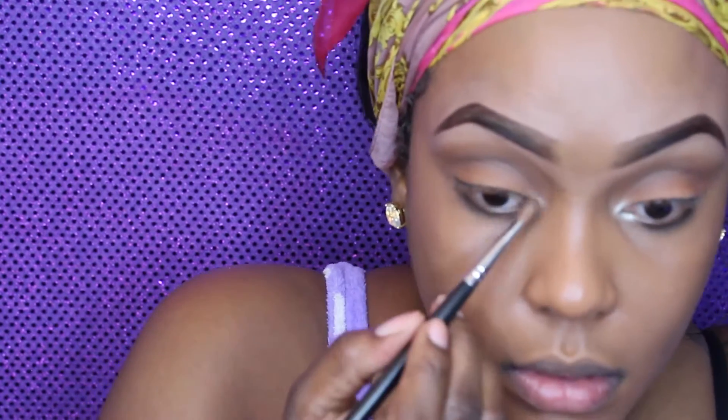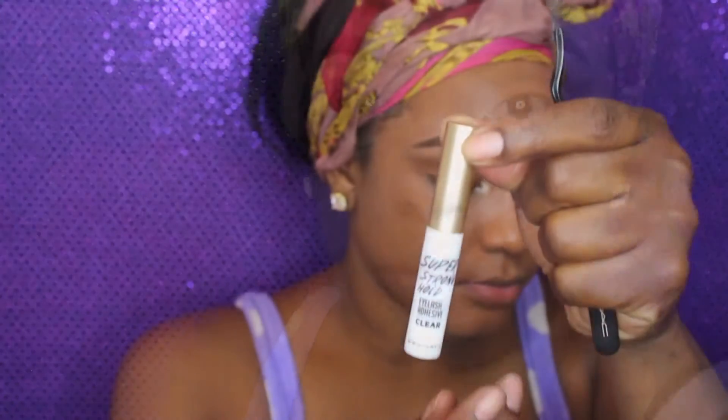Now I'm taking a light gold eyeshadow — this is going to be my highlight for my tear duct — and I'm placing that in the inner corner. I'm going to also wet the brush so that it's more intensified and pops more. And that's it for the eyes.